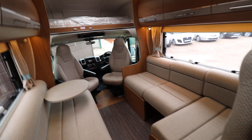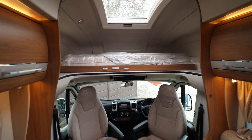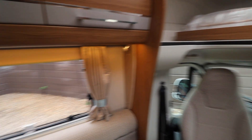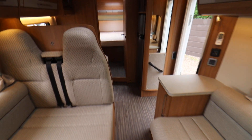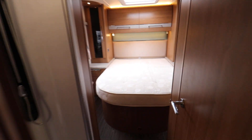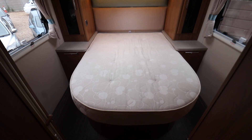Starting at the front, there's a large over-cab bed that appears not to have been used — it's still covered in plastic — and there's a ladder going up to it as well. Then we have an L-shaped lounge with a settee opposite, which converts to make a double bed. Towards the back, there is a spacious fixed rear island bed that lifts up for storage underneath.